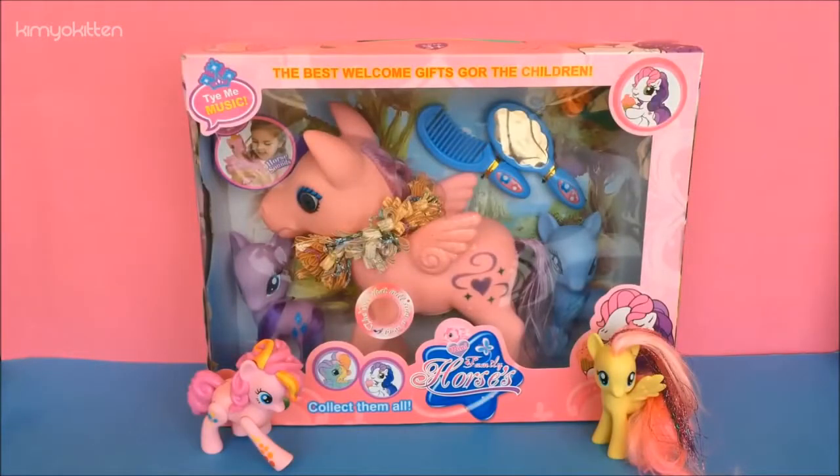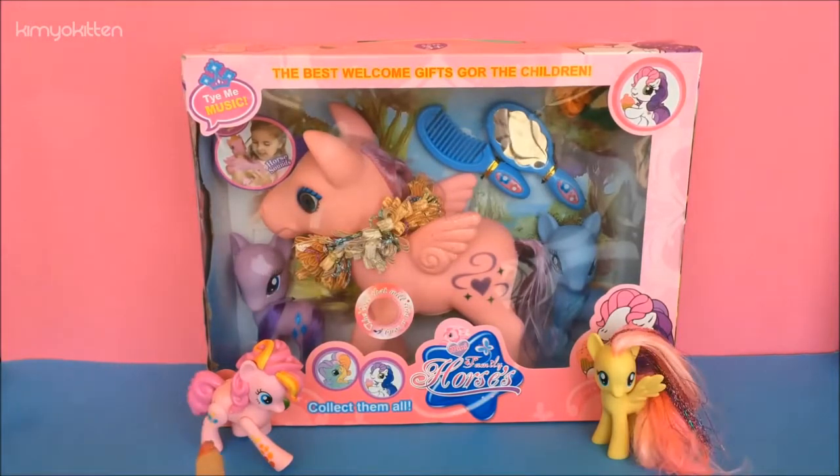Hi my sweet friends and welcome to Kimmy Kitten. Today we're going to open this Mini Family Horses which looks very similar to My Little Pony. We have the original Rainbow Dash and here we have Fluttershy. I got it to compare and to see how this similar-looking toy compares to the original.